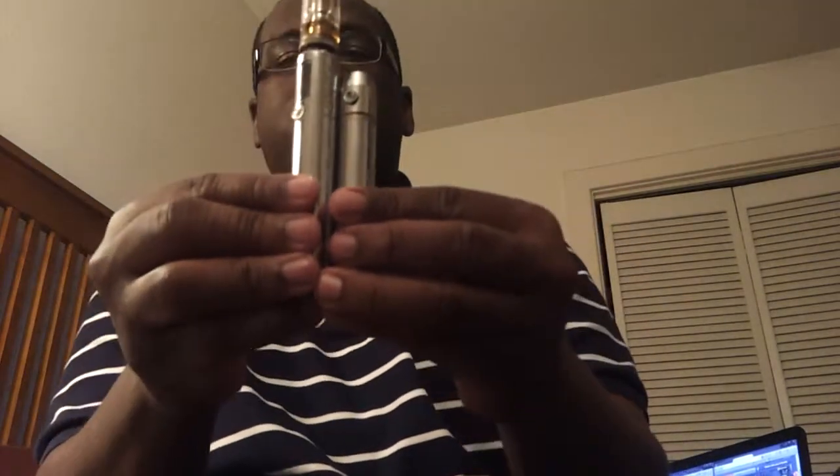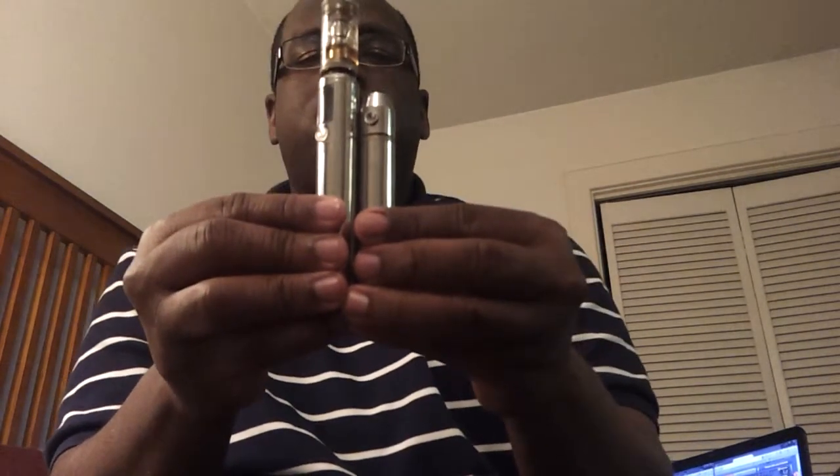In terms of how the V Max compares to the Rev3, you can see the difference in size — it's just a little bit bigger than the Rev3. And that's on four volts.